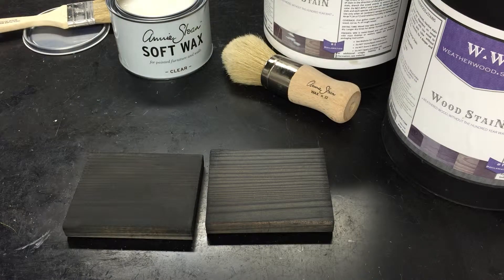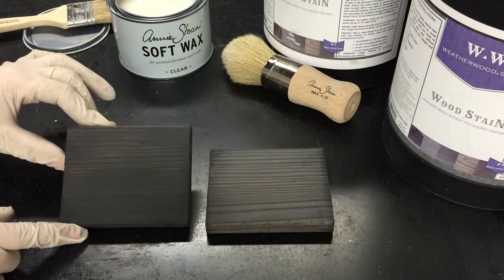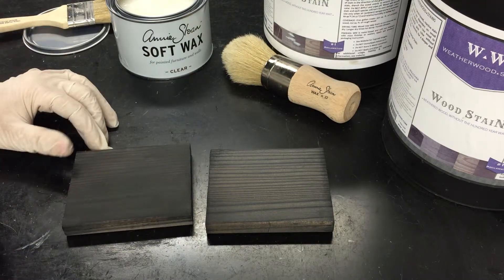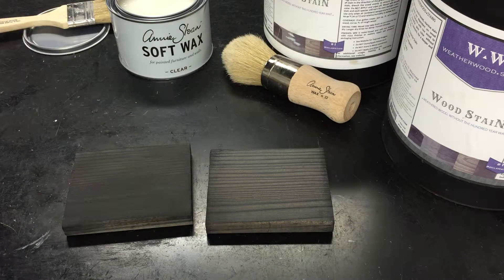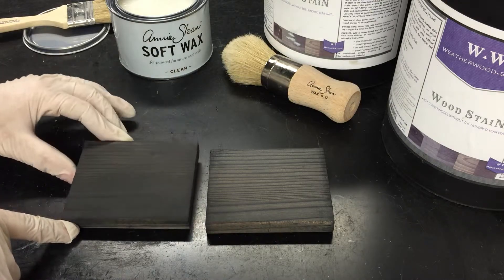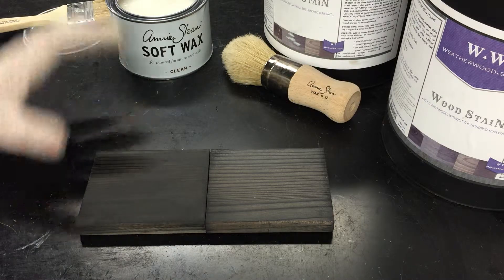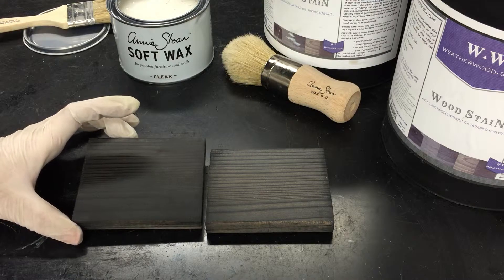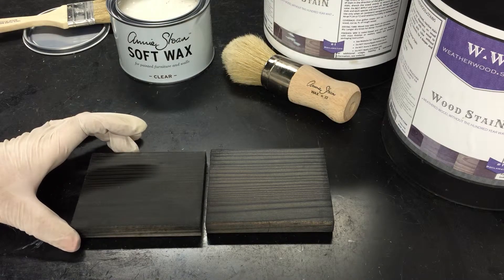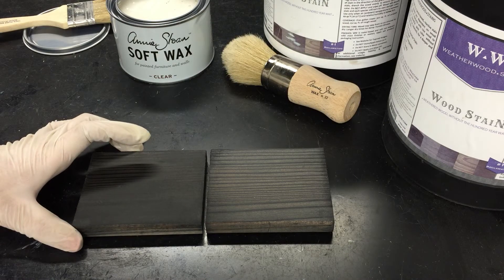That was super simple. This is going to be a matte finish when it's dry, but if you want more of a sheen you can grab a clean rag and really buff the wood — that should bring out the sheen. If you have questions about using Annie Sloan soft wax with Weatherwood products, just leave a comment and we'll be happy to answer. Thanks for watching!